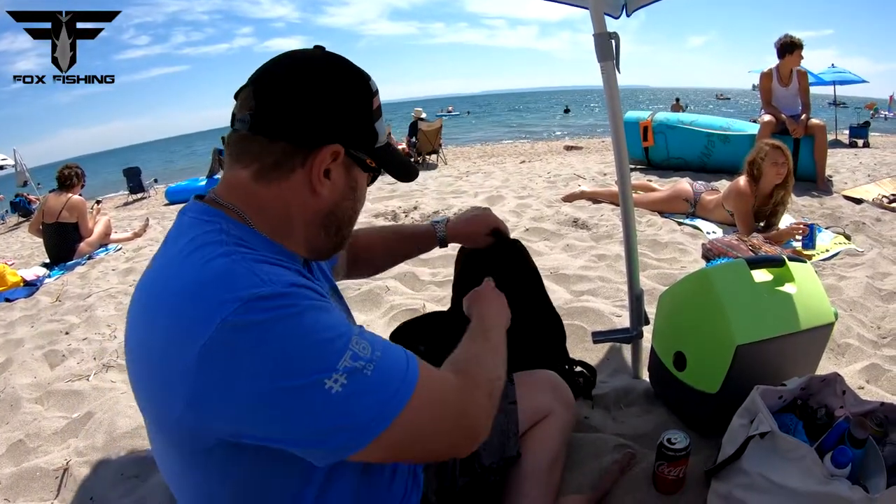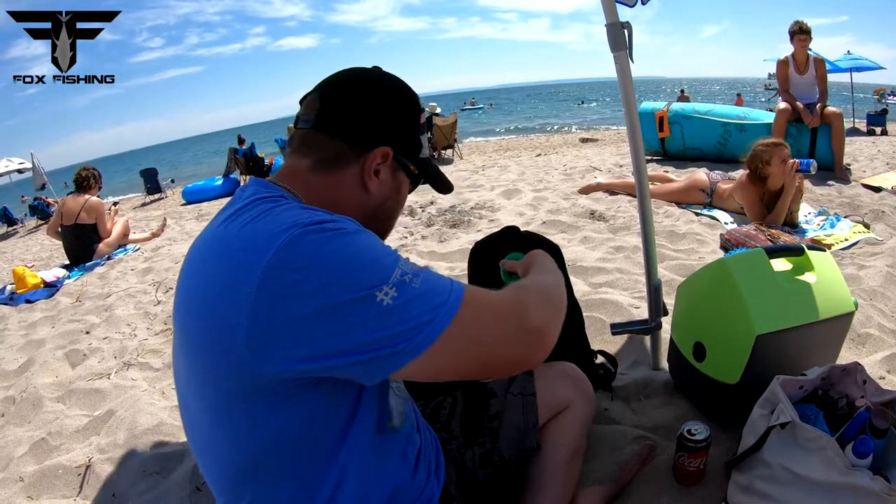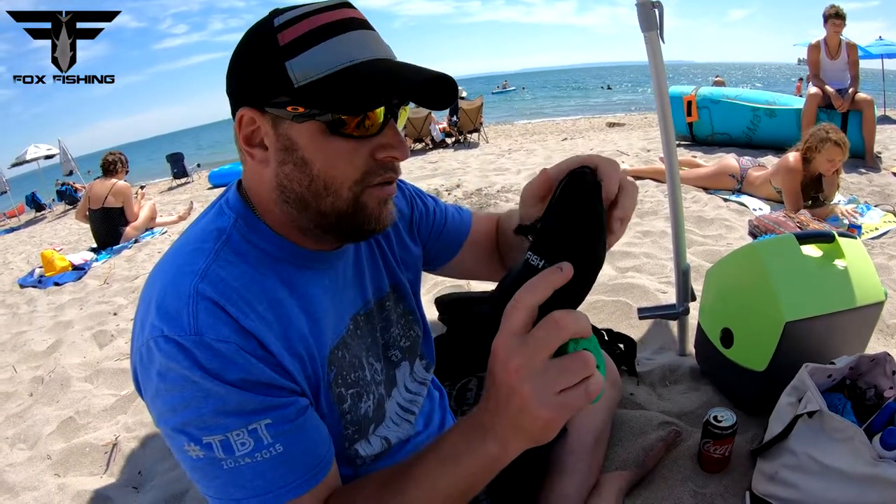What's going on guys? Kevin Fox here from Fox Fishing. So we just had Brandon from Go Fish Camp send us out this camera here, so I brought it to the beach today to test with the kids. I figured this would be an easier test than out in the boat. We're putting this on my downrigger line and I'm already messing around with tons of lines and everything else.